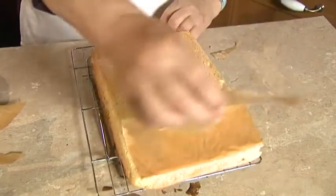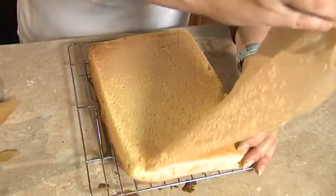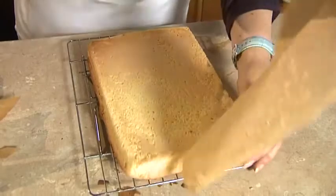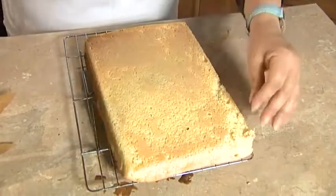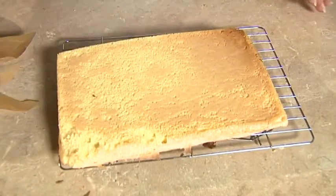So there we have our sponge cake now beautifully baked and on the wire tray to cool. We just leave it there and we can convert that into a layer cake in a little while.